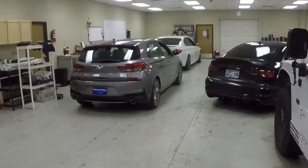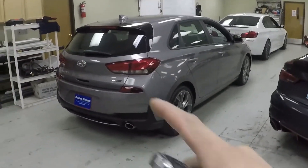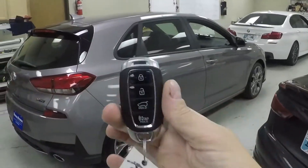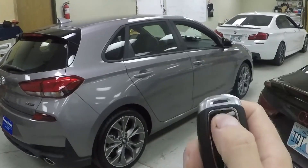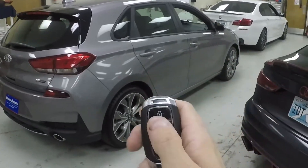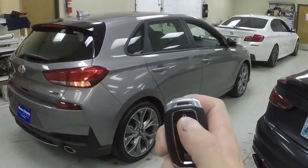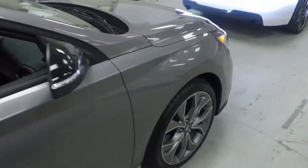We've got the Elantra GT all finished up. Keep in mind this video covers the Elantra GT, the Rio, and the Accent. We're going to give you a demo on the OEM key fob. All you have to do is push lock three times — don't hit it super fast, about this pace. Hit one, two, three, give the vehicle a couple of seconds, and then she's going to fire up.